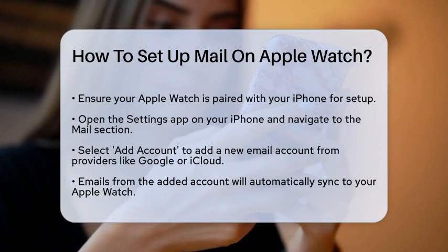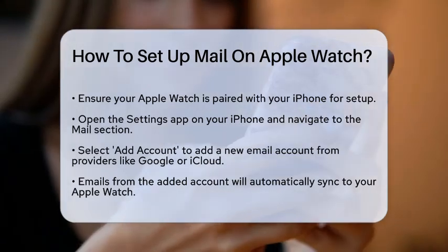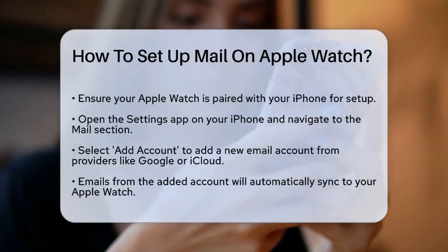To start, open the Settings app on your iPhone and go to the Mail section. Here, you can add a new email account by selecting Add Account and choosing your email provider, such as Google for Gmail or iCloud.